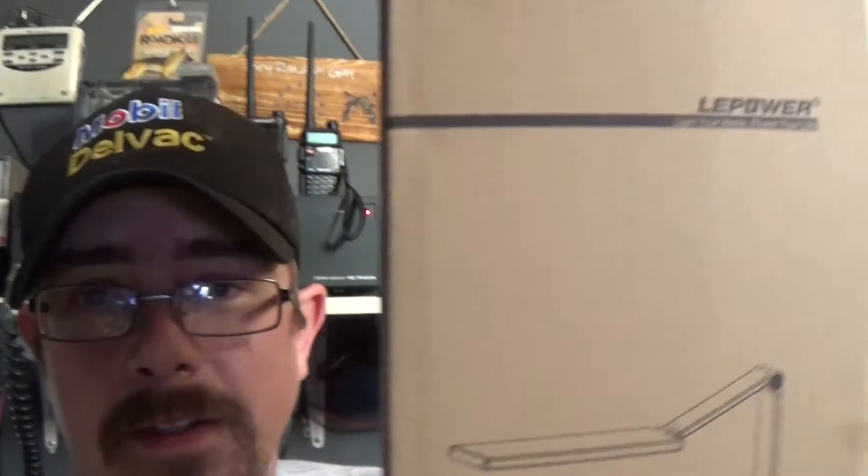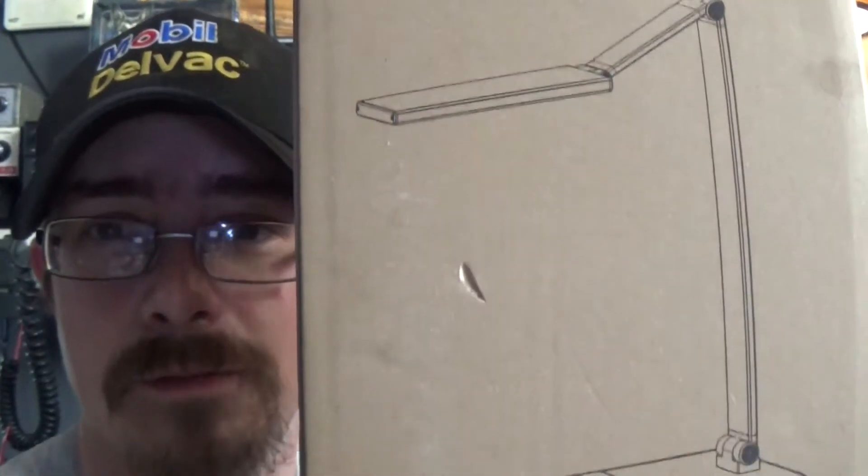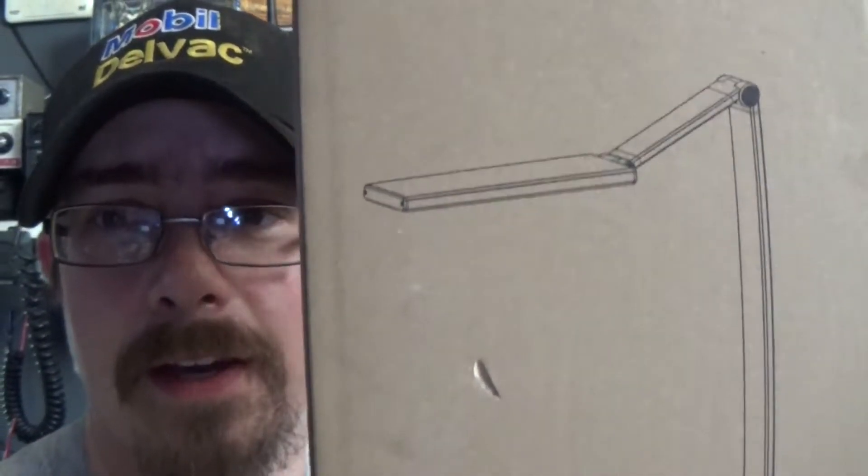Let's take a look at the box — I've already opened it because I had to do a video for them. So this is the box it'll come in. It's got a three-position head on it: one long arm, one short arm, and then the head can be positioned. I'll show you guys that here in just a second.